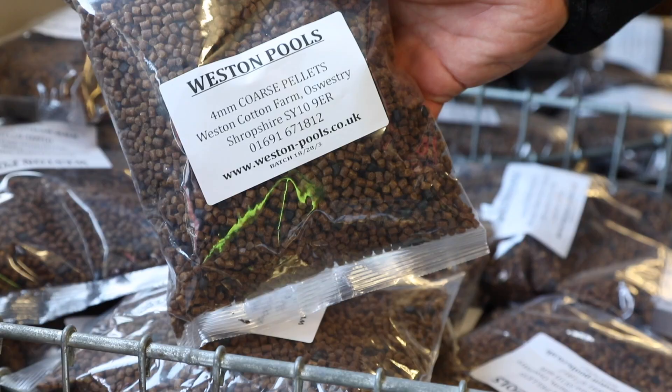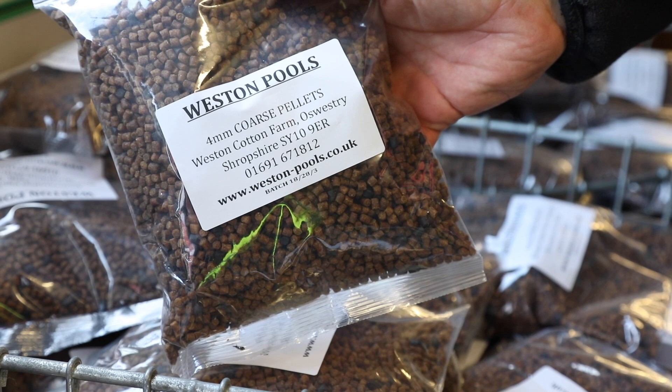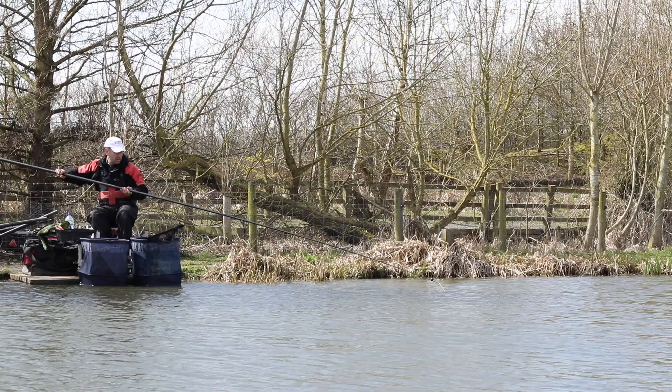All you need for this session is a bag of 4mm feed pellets, which you can get from the on-site tackle shop. I've also got a handful of 6mm hard pellets and a few 4mm and 6mm expanders, but literally a handful of each is enough.